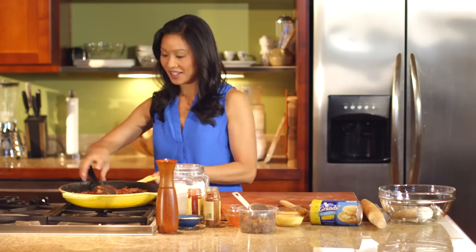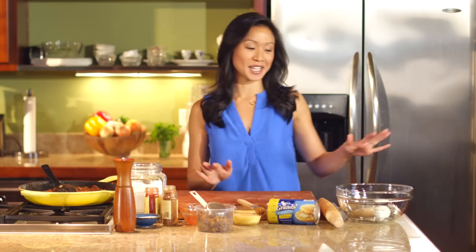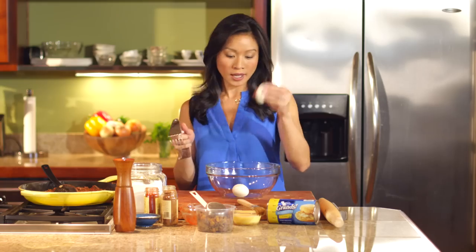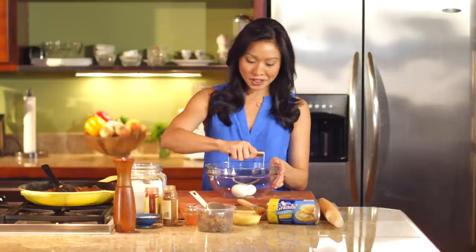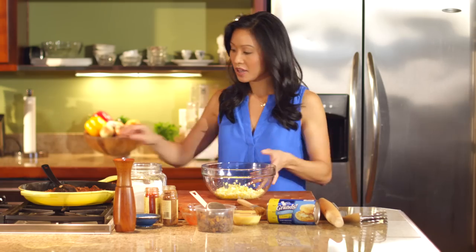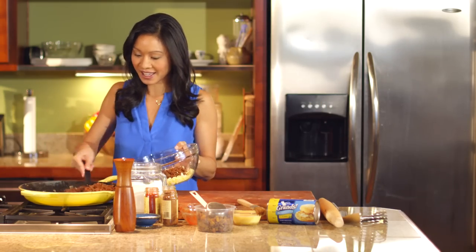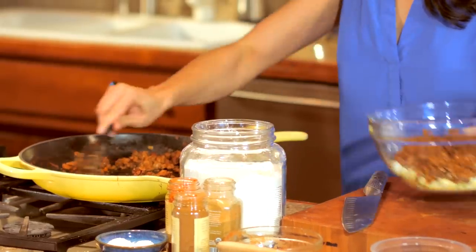Then cut off the heat. The last thing this gets is two hard boiled eggs — I just love that hard boiled egg in there. If you've got one of these contraptions in your kitchen that you never use, it's a pastry cutter; these actually come in really handy for chopping up eggs. Once that's chopped up, we're just going to spoon our filling in with the eggs, stir it all up, and let it cool just ever so slightly if it's still piping hot.